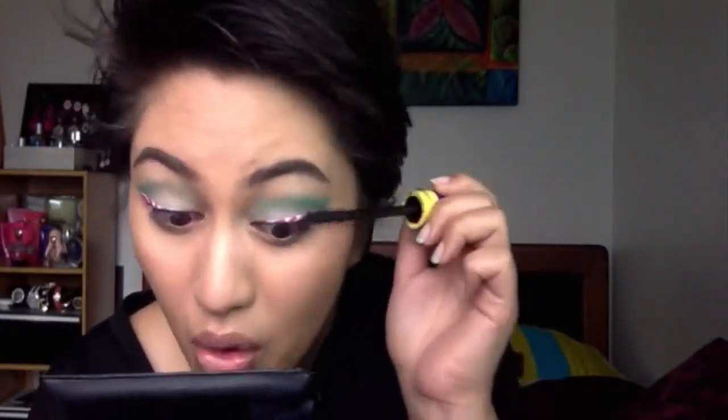I've lined both my eyes and went ahead and removed the tape really gently, curled my lashes, and now I'm applying my favorite mascara from Collection Cosmetics — the six-in-one mascara — giving my lashes a really good curl.